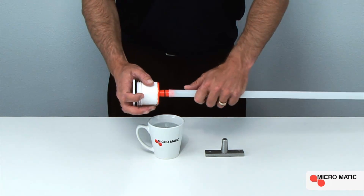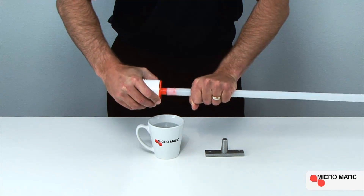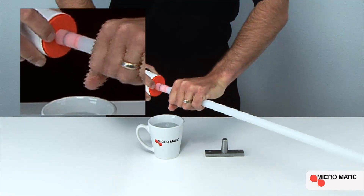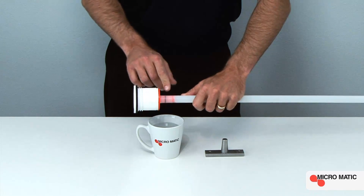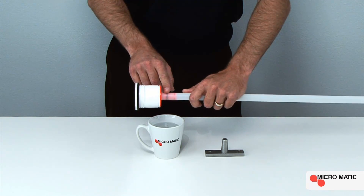While installing, it is critically important that this black O-ring remains in place and the down tube simply goes over the black O-ring and touches the base of the container valve. After this is achieved, double check to ensure that the black O-ring remains in place and is not obscured or cut.